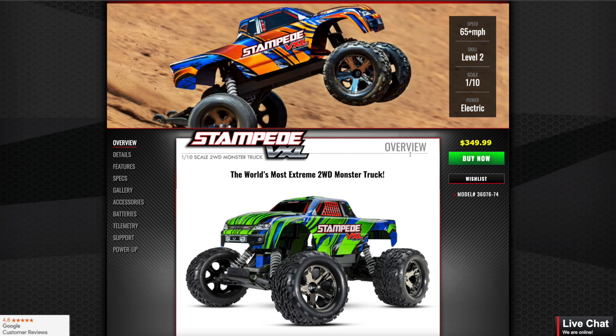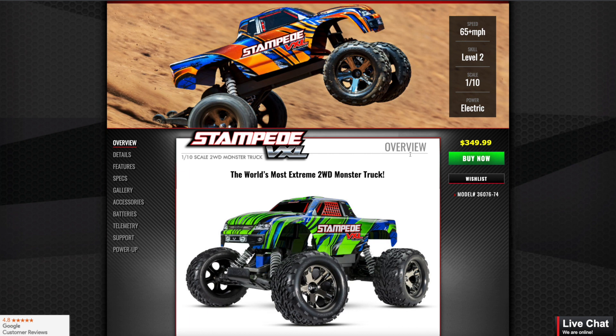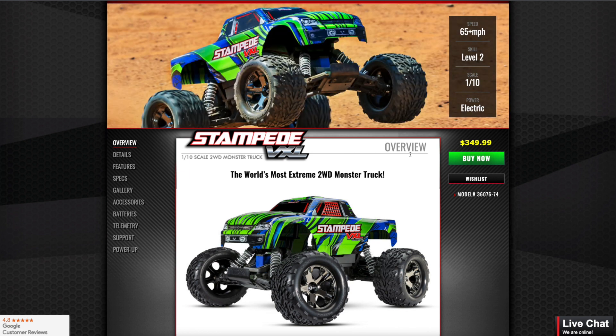For $350 you can get a four-wheel drive Stampede. There's actually a brushed four-wheel drive — I believe it comes with a battery and it comes with an LED kit, which makes it look very cool. The transmission is pretty cool, but you might as well get the four-wheel drive. Why? Because it's a monster truck — that's the reason. Short course, go two-wheel drive; monster truck, consider four-wheel drive.